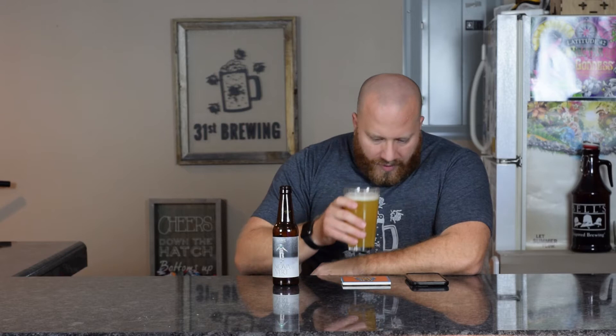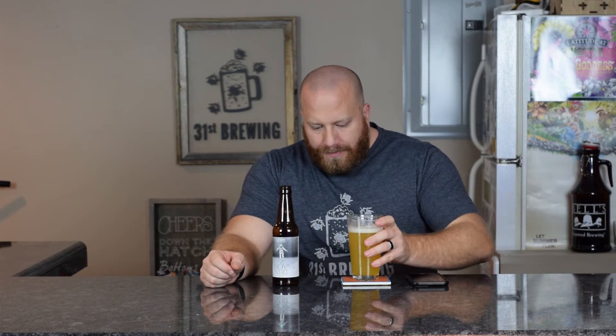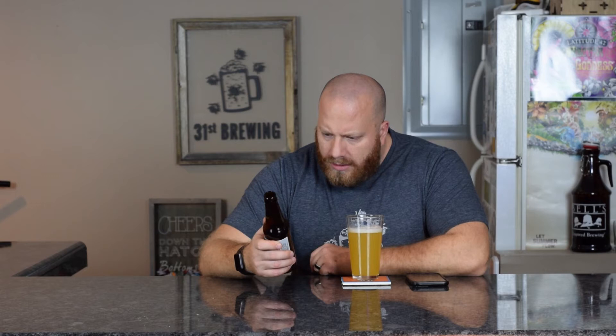Let's go ahead and get a taste. Juice bomb — big juice bomb with some citrus in the back. That mango and pineapple is what I'm getting, maybe some orange in there. Very, very good. Very smooth. Juicy and dank.